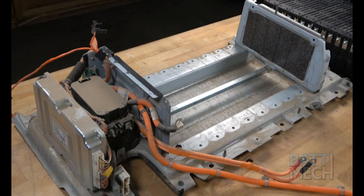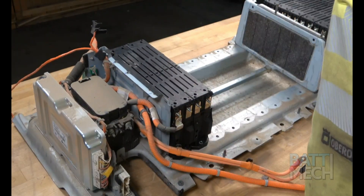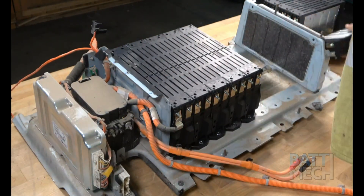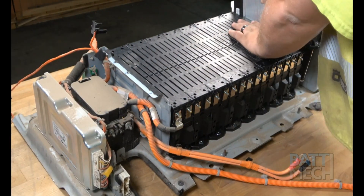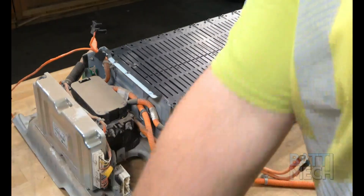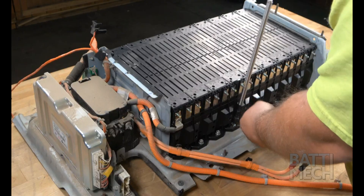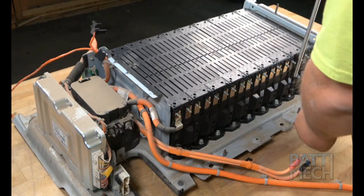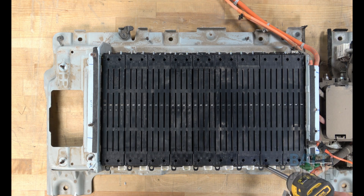Now it's time to reassemble this Hyundai-Kia battery pack. First, you'll put all the BATMEC refurbished Hyundai modules into the battery case as shown here. Next, you'll go ahead and attach the modules to the bottom metal case. Be careful not to over-tighten the screws here. Repeat this step on the other side of the battery.